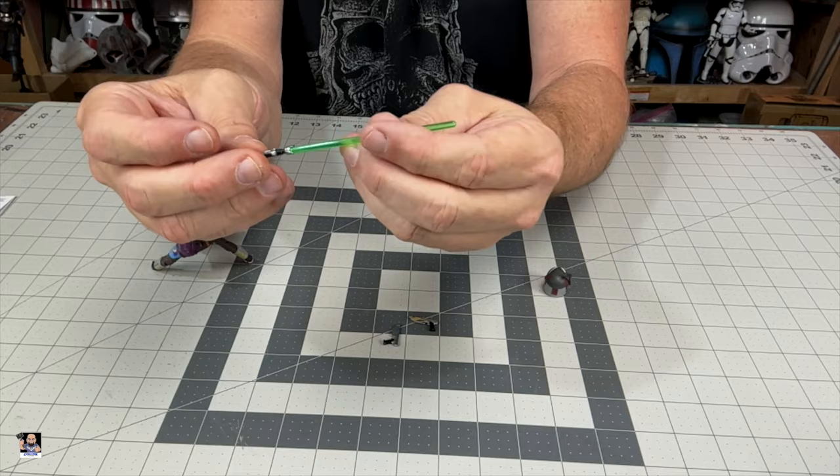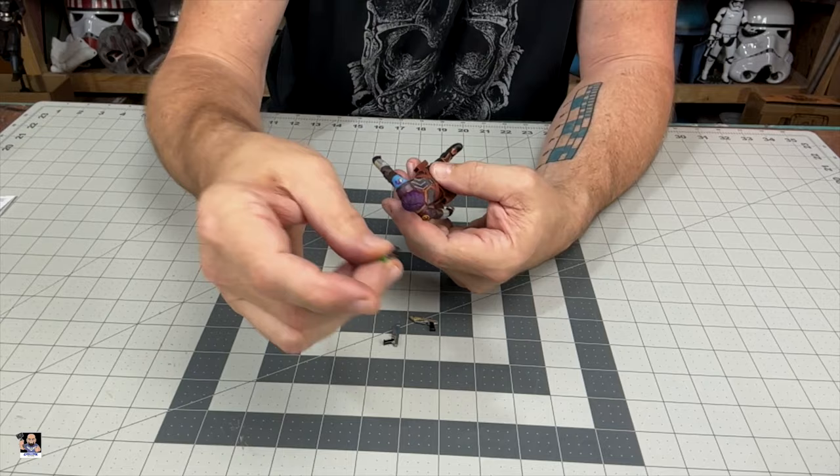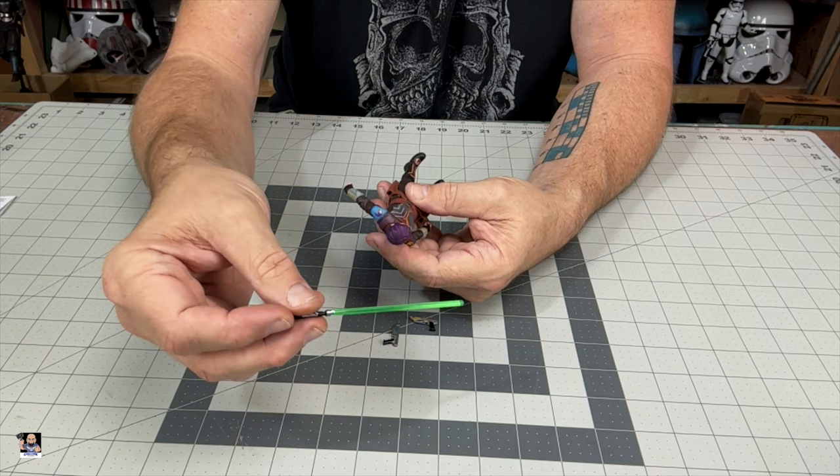We definitely have her lightsaber, which is very, very nice. I don't know if I'll use it in the display — I think what I'm going to do is take all the extra accessories like the lightsabers for Ezra and her, and probably put them in a Ziploc bag and attach them to the backside of the diorama piece.